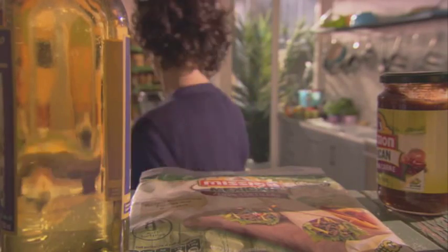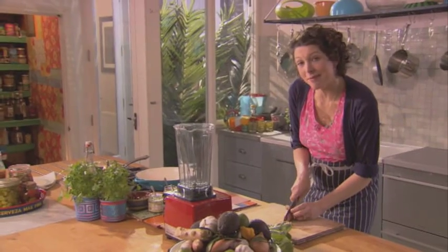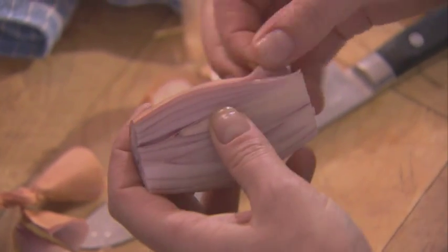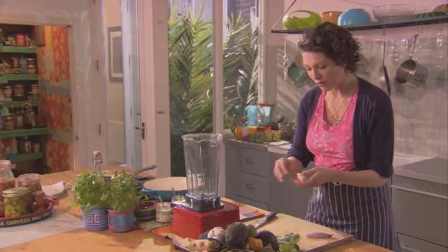And here's my black bean recipe. There are so many tempting meat dishes in Mexico that you'd be forgiven for thinking that the vegetarians would have a seriously hard time. But not so. There are thousands of delicious vegetarian things to eat. And these black beans are not only satisfying, but they're incredibly moorish.